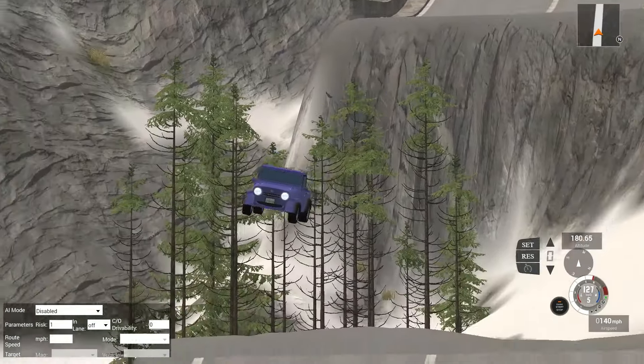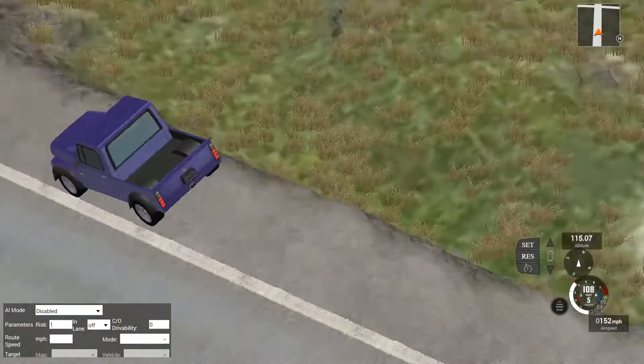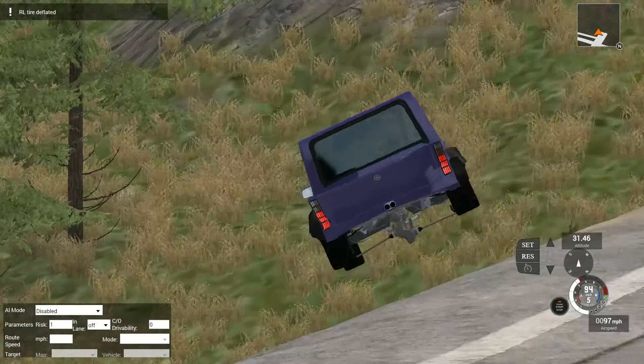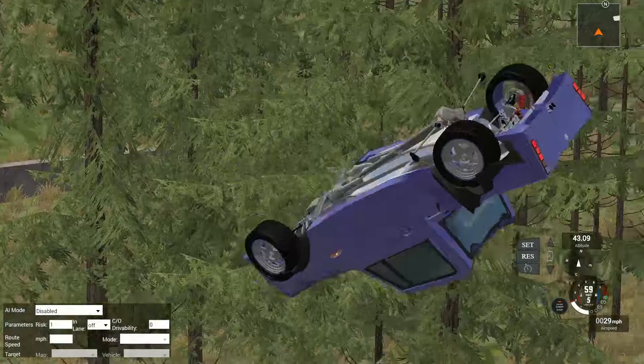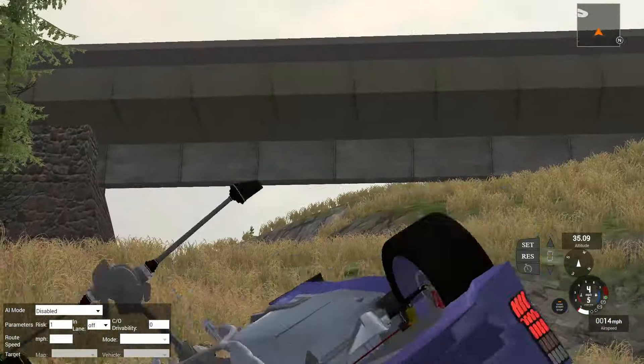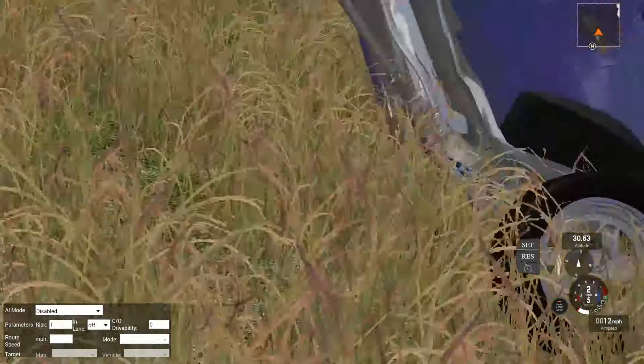Where are we going? Off the edge up into the forest. Are we on two wheels? What is happening? I don't know, but we're just going to drive down here and let it coast - into the wall. Yeah, that's pretty much the end of that.